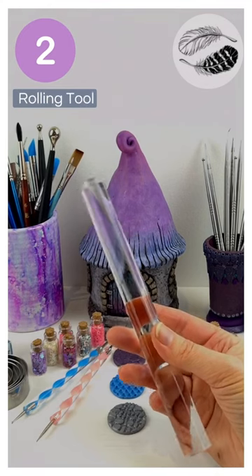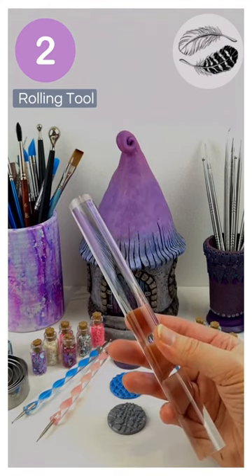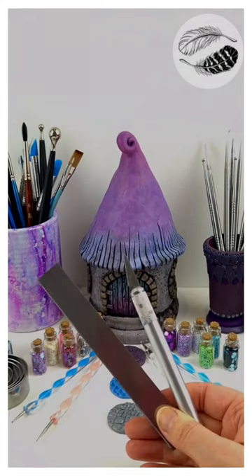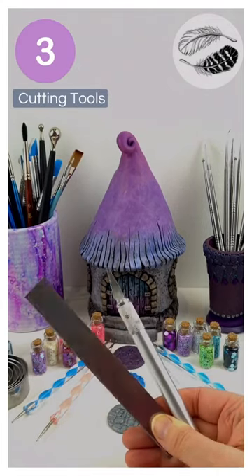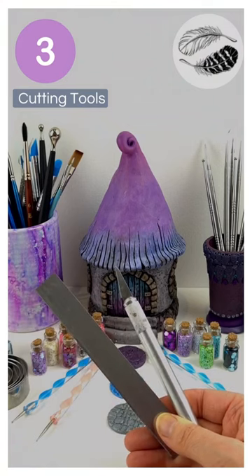The most essential tools you need are a pasta machine or something like this acrylic roller. A cutting blade and a craft knife are also essentials that you just have to have.